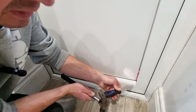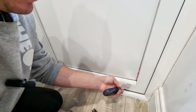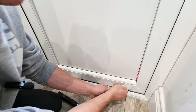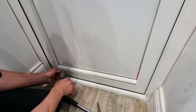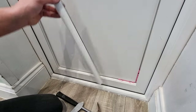Then finally remove the bottom bead using exactly the same procedure. Start with your knife in the corner — you can use a hammer if it helps just to get your knife in. Once you've got your knife in, lever it up and work your way along. Then you've successfully removed your bottom bead.